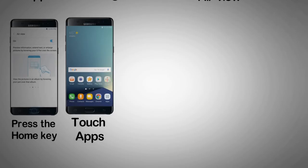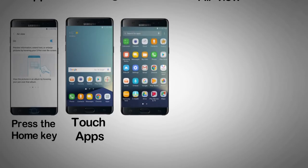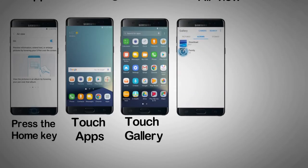Step 7: Touch Apps. Step 8: Touch Gallery. Step 9: Hover the S Pen over an album for an expanded view of the pictures in the selected album.